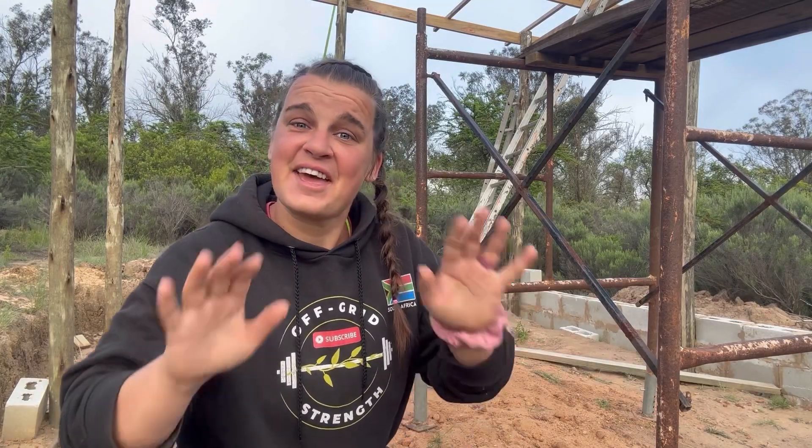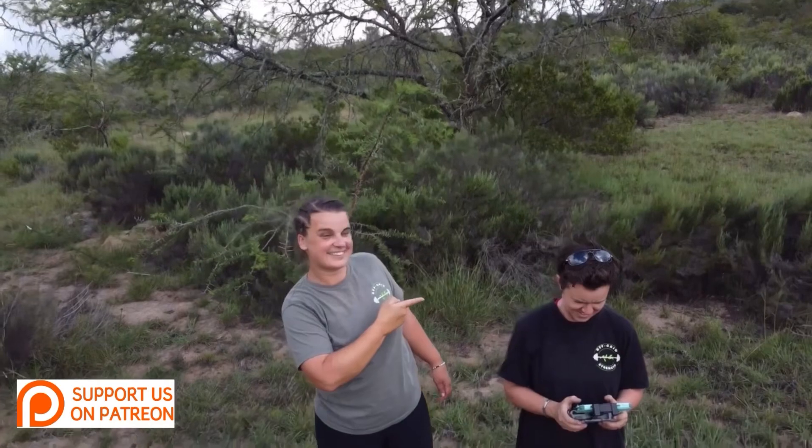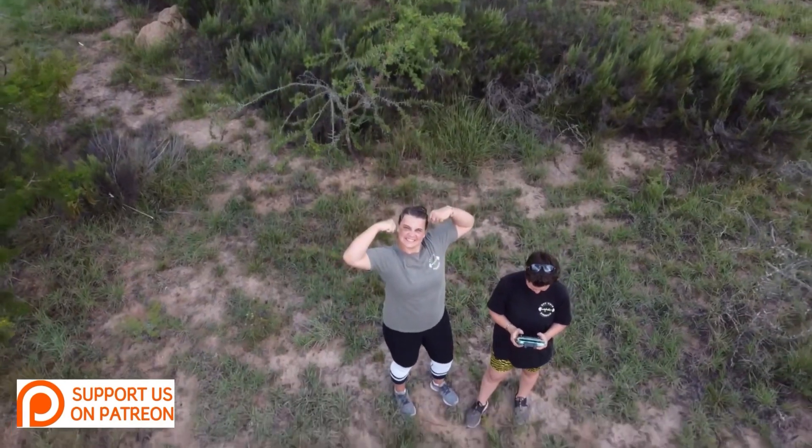To celebrate the end of 2023 and 10 months on this land, we're going to do a little homestead tour, starting with what will be our house. My name is Karenna, this is Shanae, and we're building strength by moving off-grid.